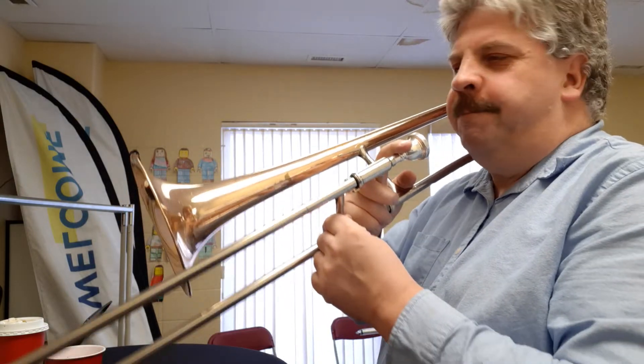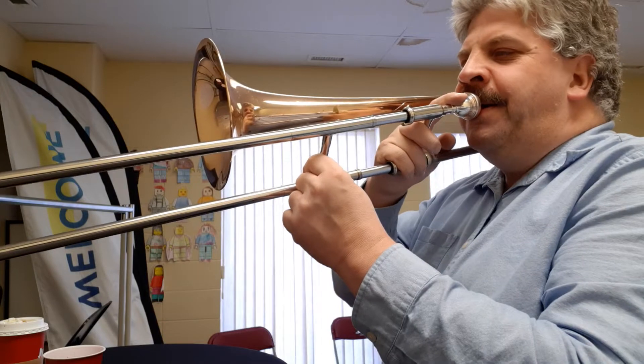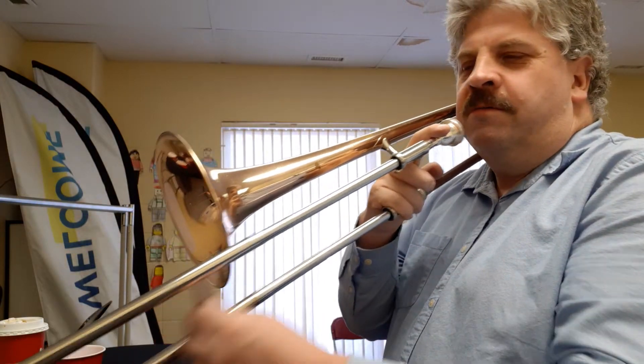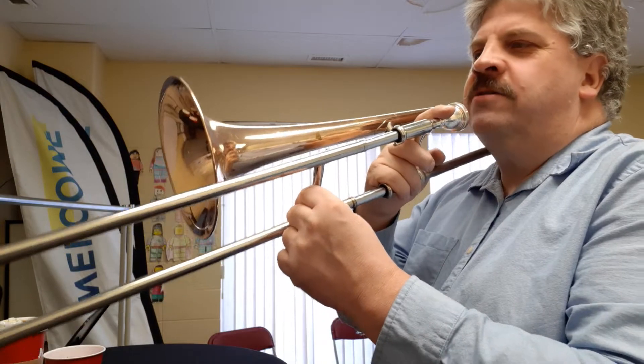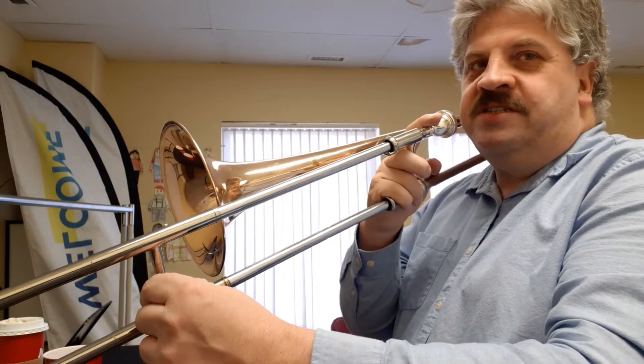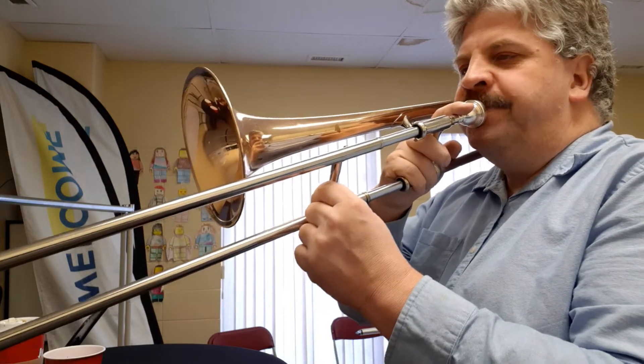Start off by practicing the first part from E, G, D. Remember G and D are the same slide position, so it's just a lower buzz.